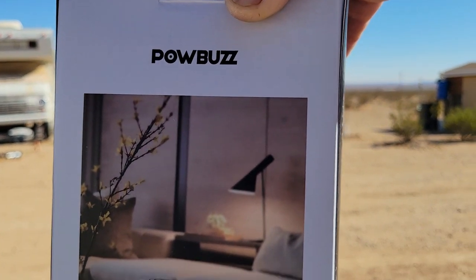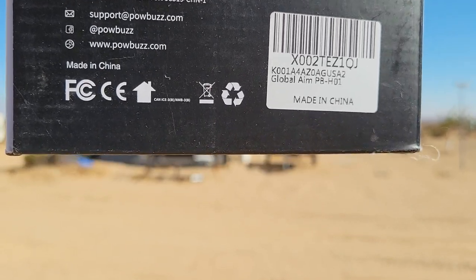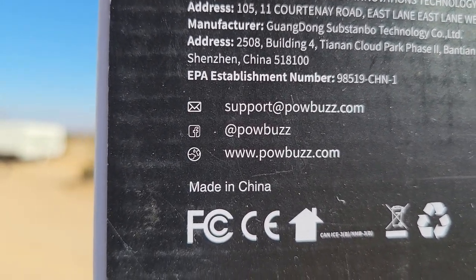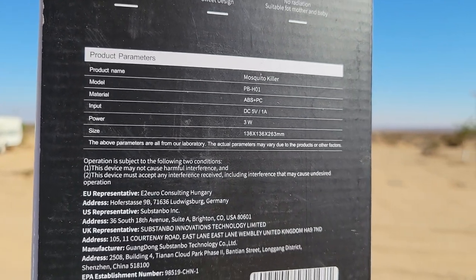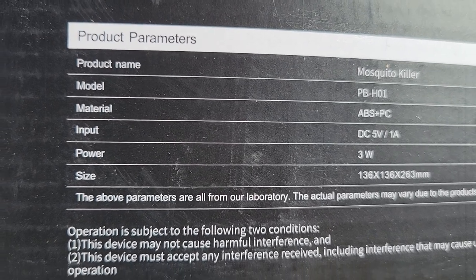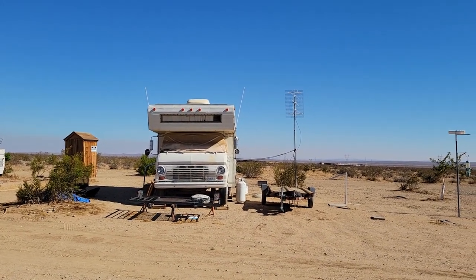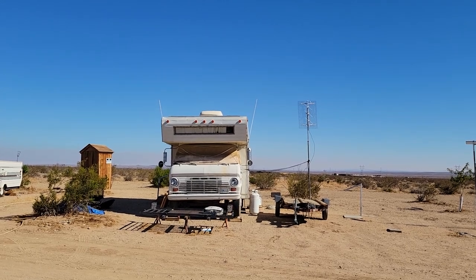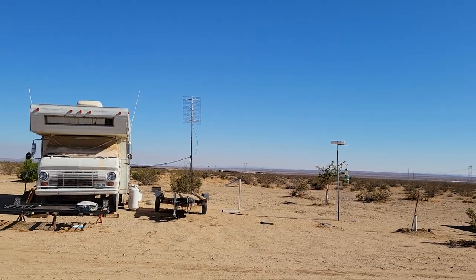Pow Buzz mosquito killer bug zapper — in my opinion it works. There's the product information and the website: www.powbuzz.com, and support@powbuzz.com for support. It definitely works. I'll give you the model numbers in case you want to write that down. When you go on Amazon or to Pow Buzz, tell them you saw the information on G Bear's Off-Grid Ways. Thanks for joining me — thumbs up, subscribe, and share. This is G Bear signing off.